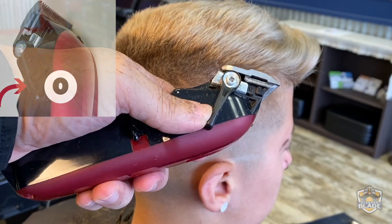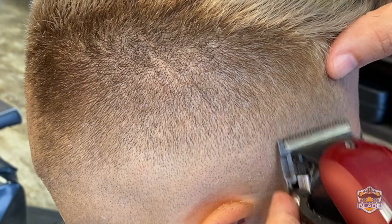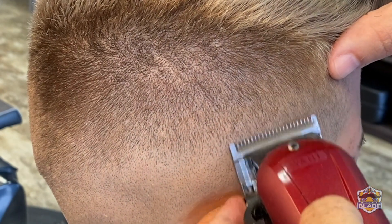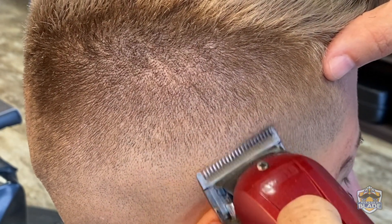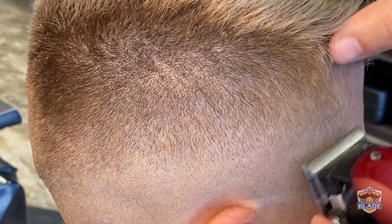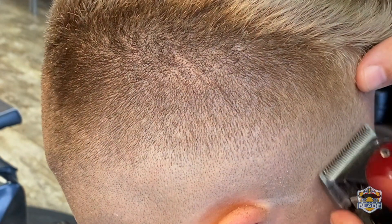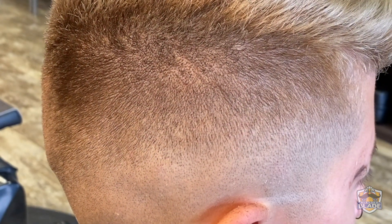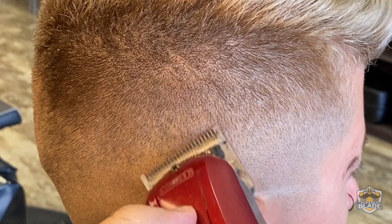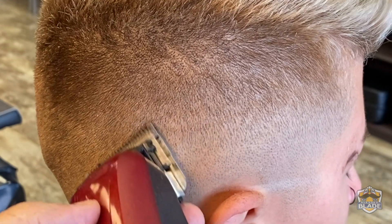Close the blade to use number zero and go back and continue blending the rest of the darker areas close to the line. As you can see, I'm using the clipper in a diagonal position using the border of the clipper's blade. You can use the right border or the left border depending on the way the hair grows.